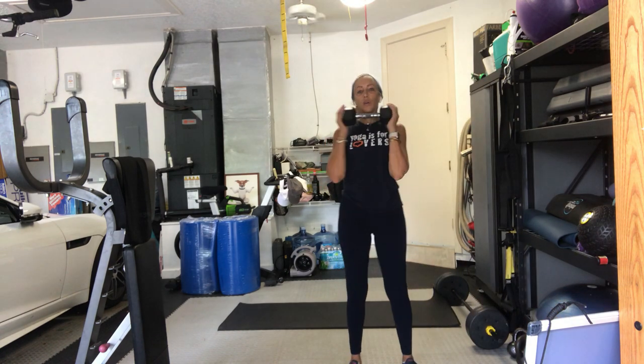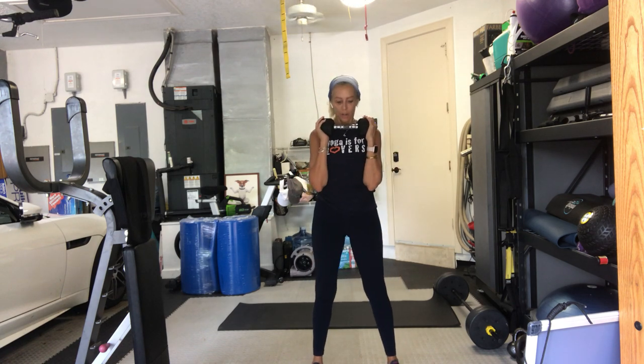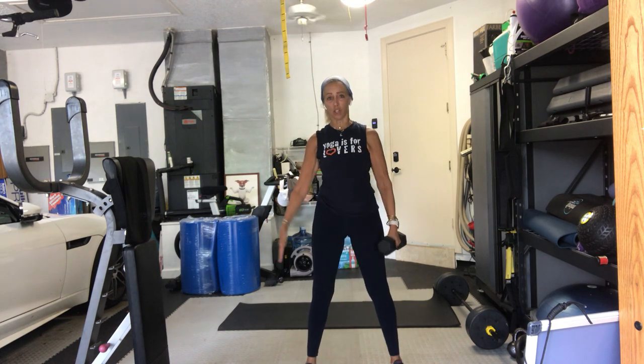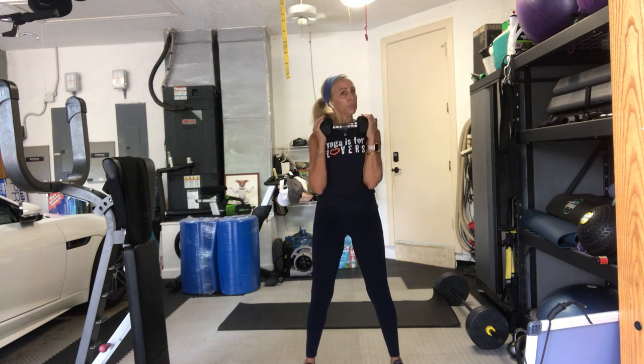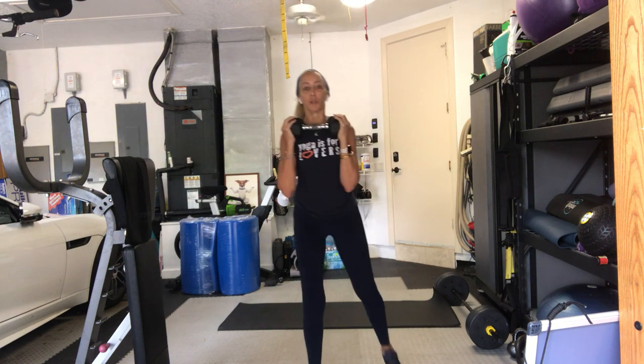I'll let you choose that today. We've got ten reps — I like to say 'only' because ten reps feels very doable. Take your feet about hip-width apart, maybe a little wider. Let's start with ten squats. You can have a weight in your hand, or one weight in each hand. If your knees are feeling sensitive, don't go deep in your squat. On the other hand, if you want to add some jumping to it, go for it. Weight into your heels.